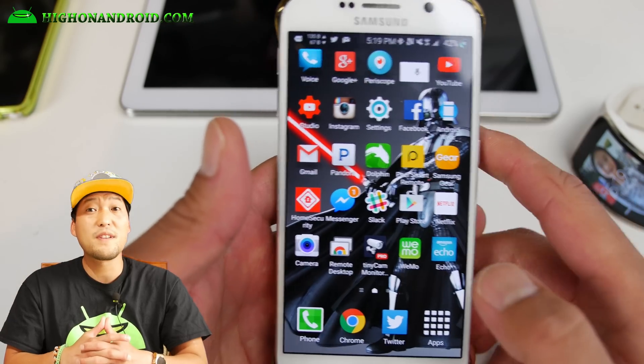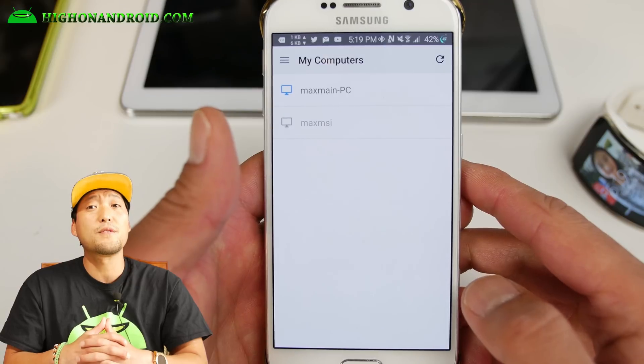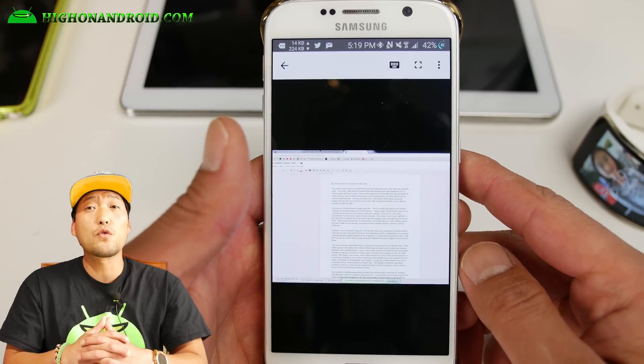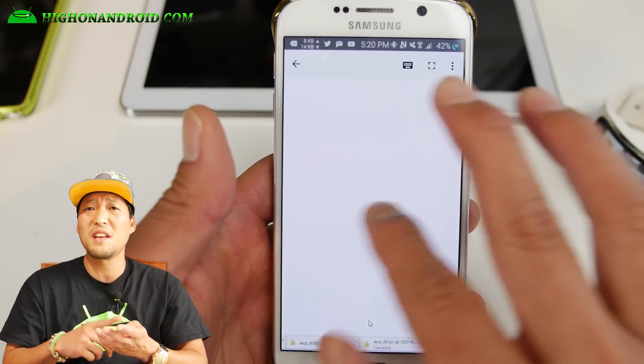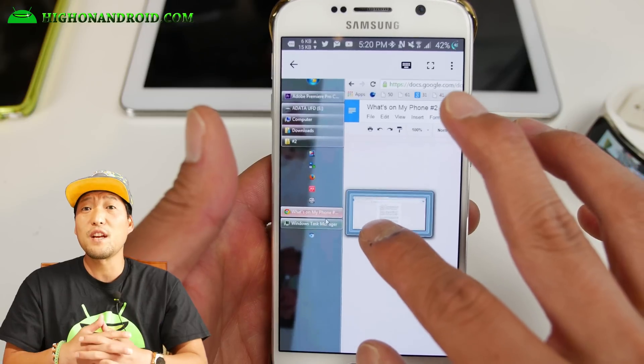I also use the Chrome Remote Desktop app often. This is a remote logging app for your desktop computer and works through your Chrome browser. Simply install the Chrome Remote app on your Chrome browser and you can remotely control your computer. It works on PC, Linux, Mac, Chromebook, and any device running the Chrome browser.